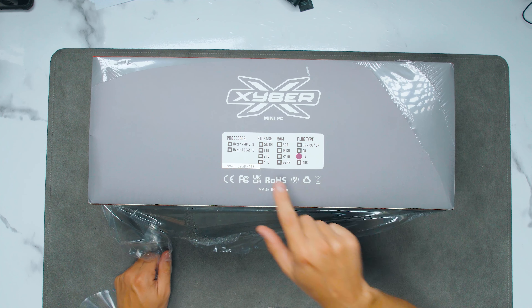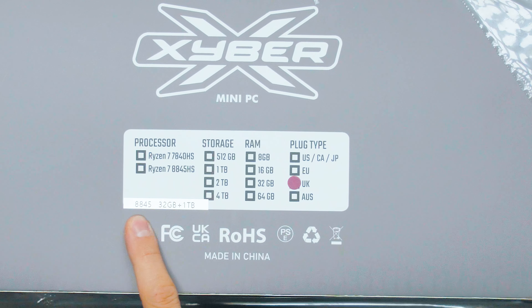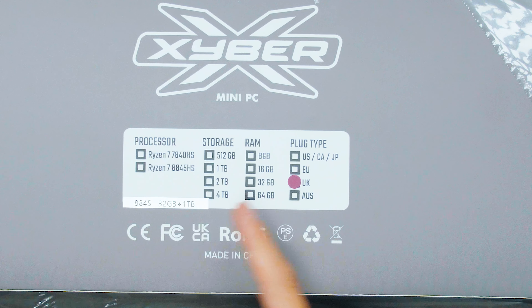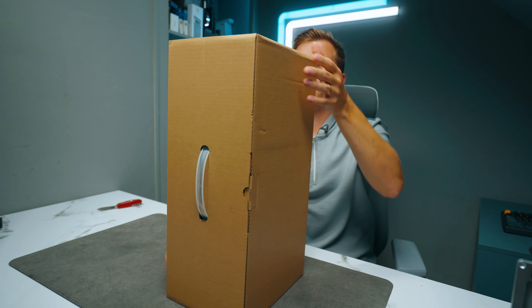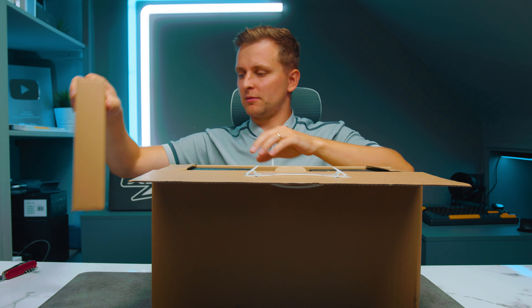So it looks like there are a few different types of processors you can get. Mine here seems to be the Ryzen 8845HS CPU, 32 gigs of RAM, one terabyte SSD. This is probably the power brick.